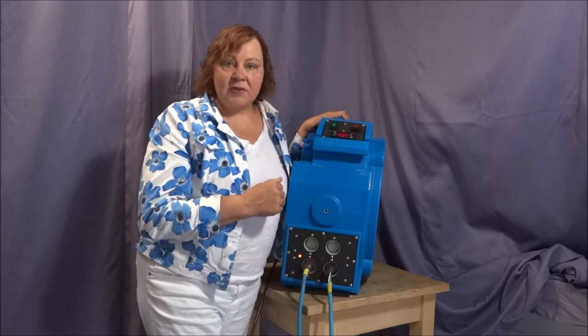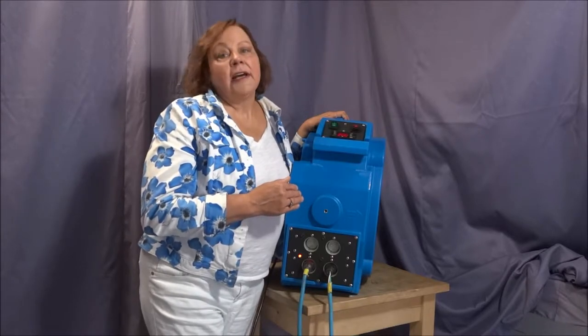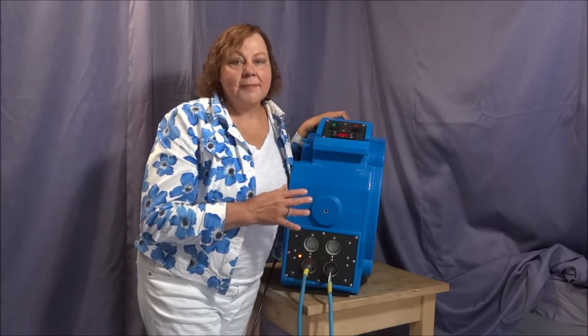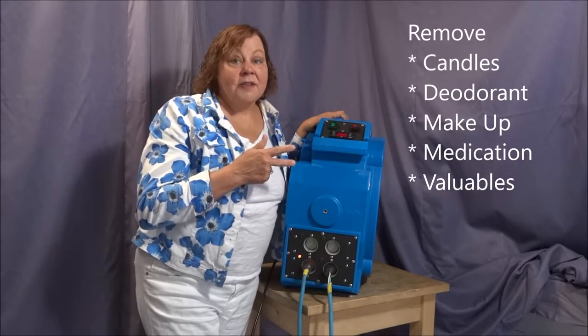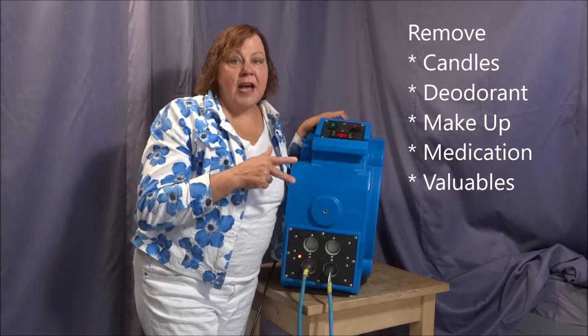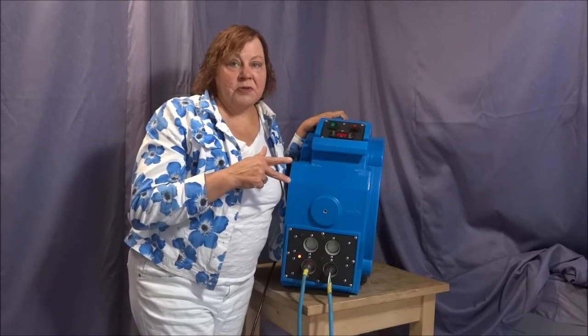60 degrees sounds hot but it's not really. It's not even hot enough to melt a plastic bag, but it will melt deodorant, candles, and makeup. So make sure you remove those items from the room before you start.